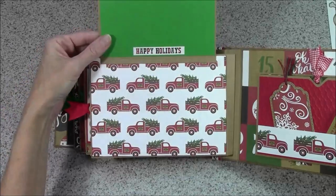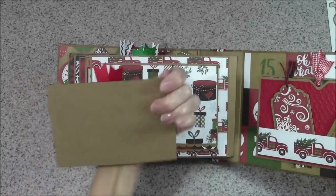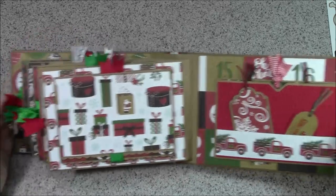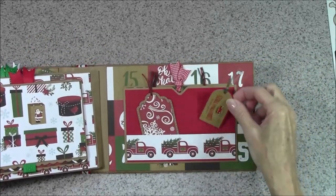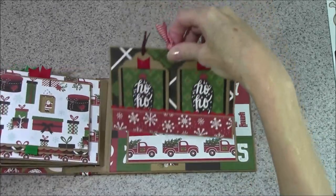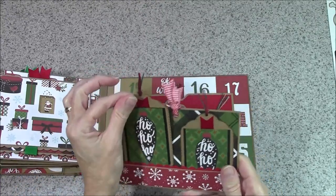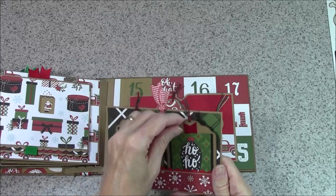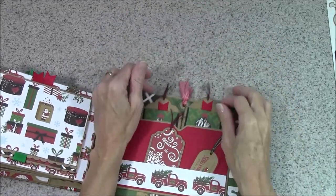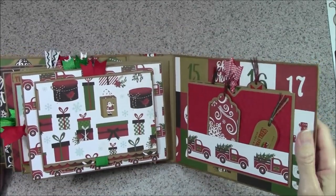On the last page there's another waterfall and another little tag that slips in the back. A couple of little tags — this is the back cover. Then I have a little pullout which also has a couple of tags, and then the back of that slides in there.